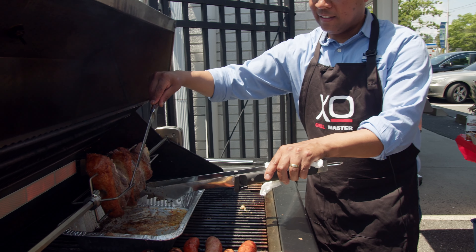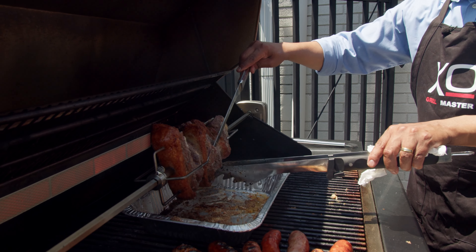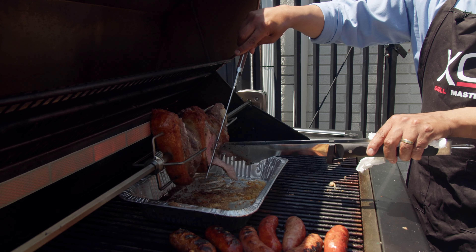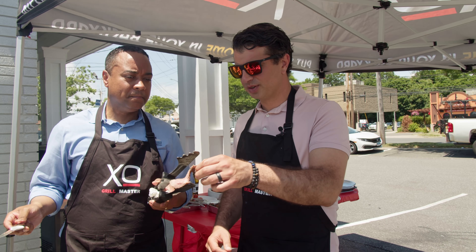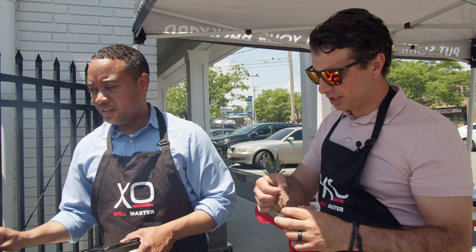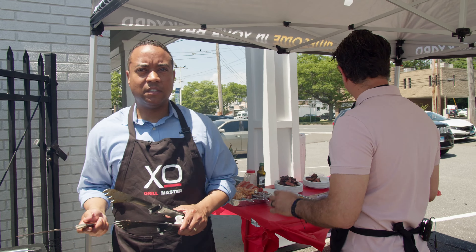The picanha is ready — you want that piece to be very tender. Picanha on an XO grill — this is the best.